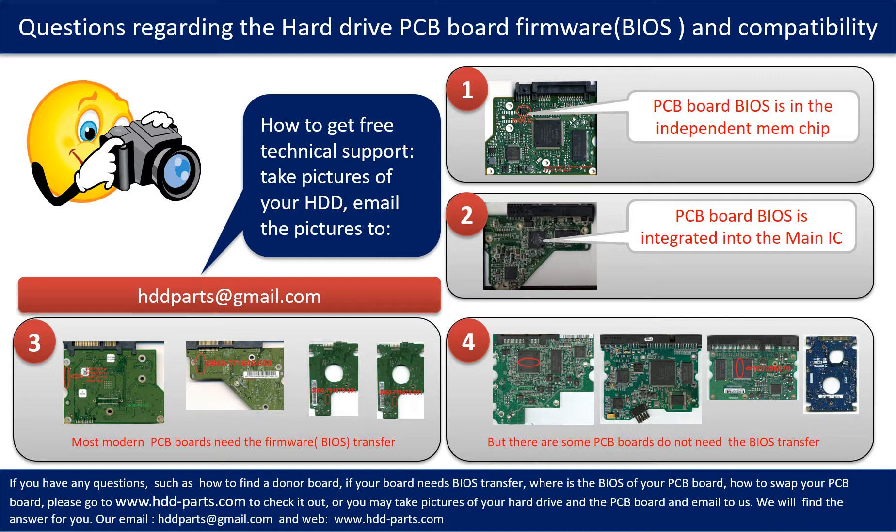So let's talk a little bit more about this in general. Some PCB board BIOS are in the independent memory chip, like the first picture shows. Some PCB board BIOS are integrated into the main IC, like the second picture shows. Most modern hard drive PCB boards need to do the BIOS transfer before swapping the PCB board, even if the donor boards are identical with the original boards in hardware. We have to transfer the BIOS from the original board to the donor board so the donor board can work on the original hard drive.